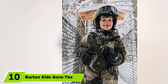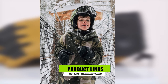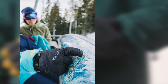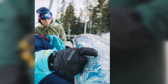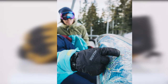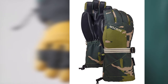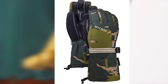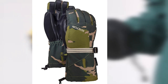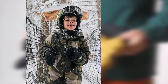Finally, the number 10 position is dominated by the Burton Kids Gore-Tex gloves, which will keep the little ones warm and comfortable out in the snow. They have a DryRite Ultrashell outer material that is very water-resistant and breathable, with a Gore-Tex membrane underneath that nearly guarantees hands and fingers stay dry at all times. Thermacore insulation is lightweight and works well to retain body heat. The gloves are also very durable thanks to a tough-grip polyurethane palm, and feature a pre-curved fit for extra comfort. The only downside is that kids might outgrow them if you order a small size.